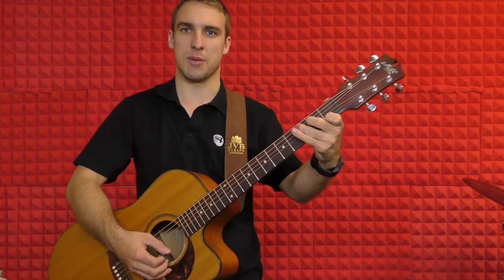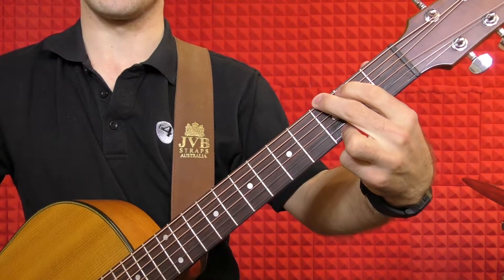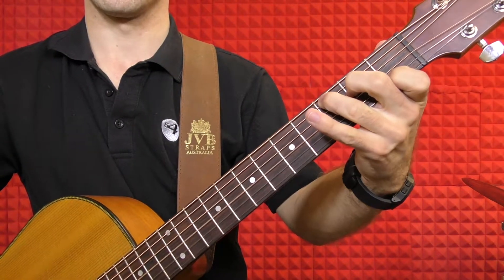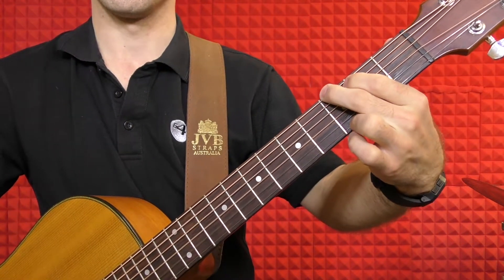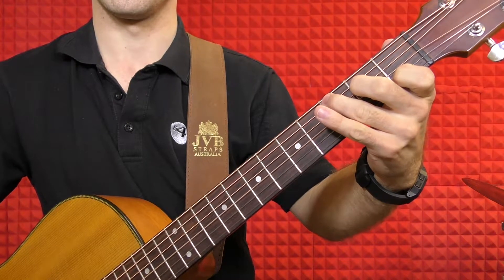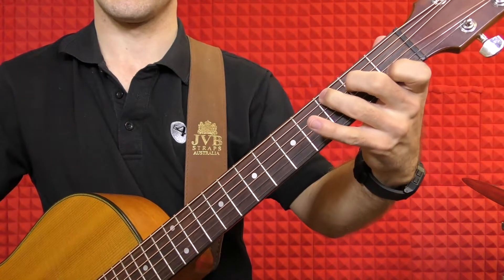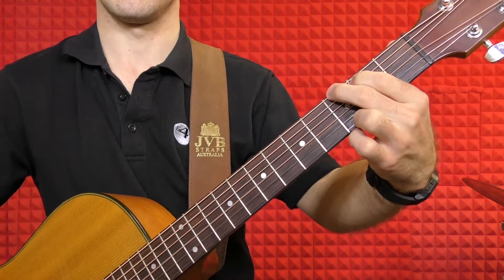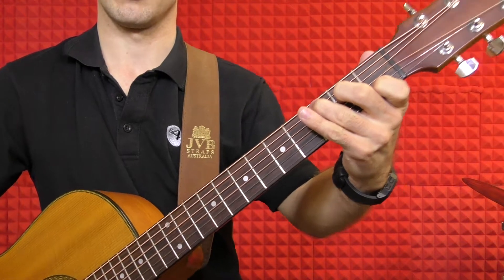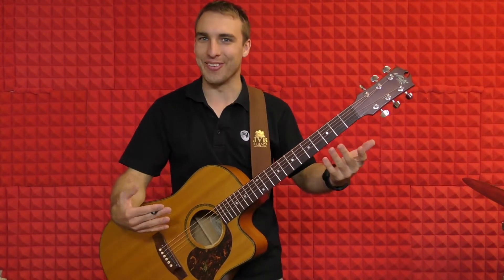Let me come in a little bit closer so you can see my fingers. I want you to make sure that you're getting that C change and the G really smooth. So G, C, G, C. Once you can do that, it'll be a lot easier for you to sing along with the lyrics.